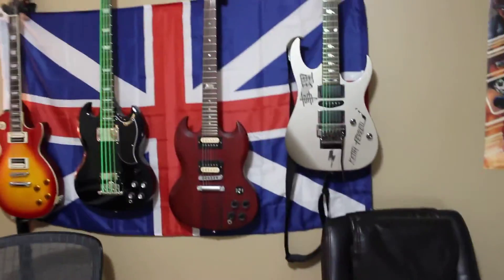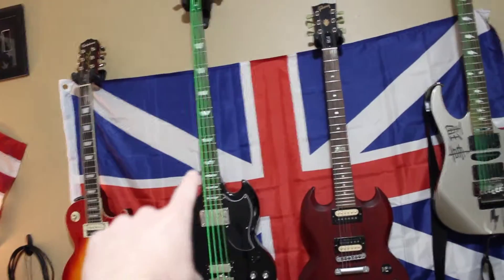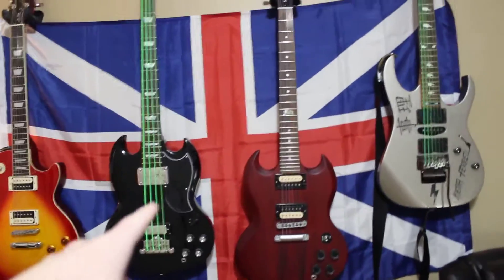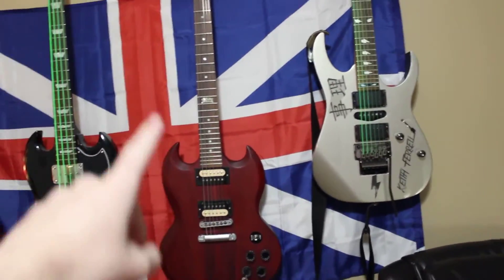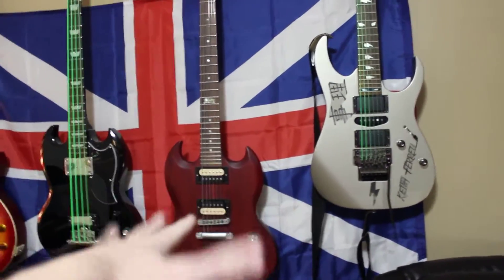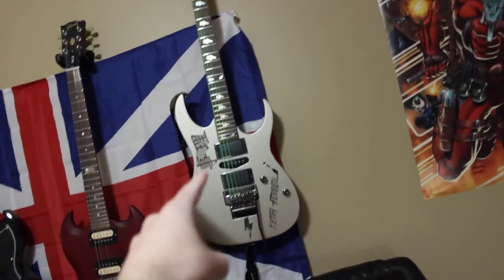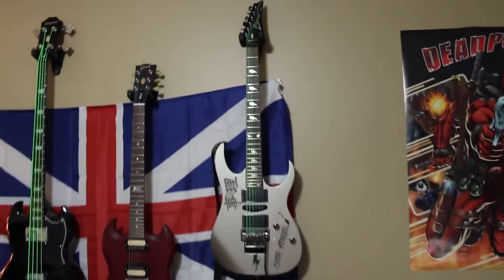Here are my guitars, for those of you who haven't seen them. I've got an awesome Epiphone Les Paul, an Epiphone Bass — which honestly is pretty bad, I do not recommend that guitar, but there'll be more videos on this later. A Gibson SGJ, I think it's a 2014, and then my signature Ibanez guitar, which is fantastic. It has some awesome DiMarzio pickups in it.